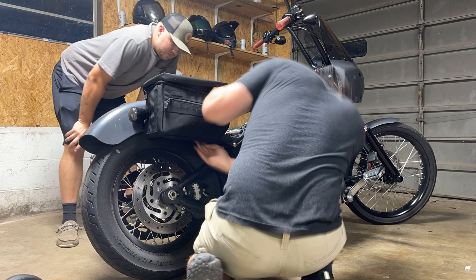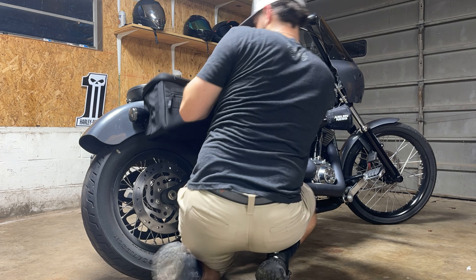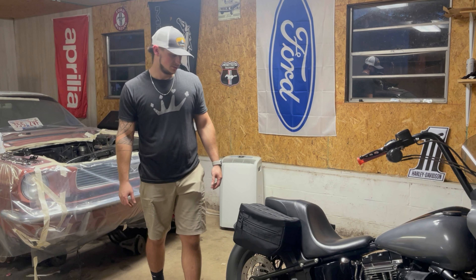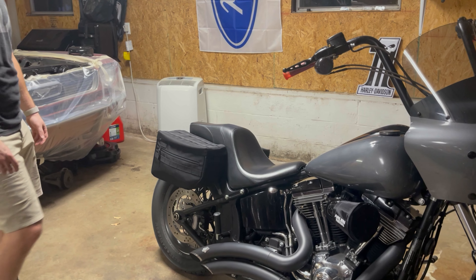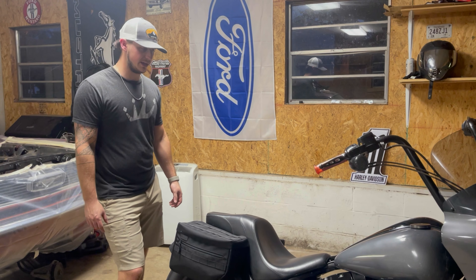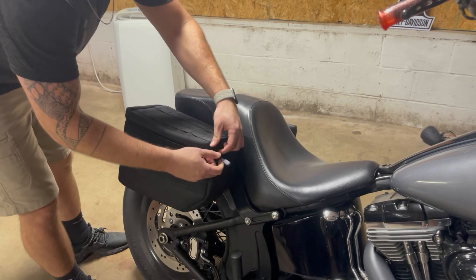Bags are on, looking nice, everything's ready. Very, very happy with these. I'll put a few shots of them in here and let y'all look at them around the back and everything. This is a good install. We got a little surprise in here though.